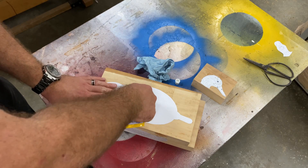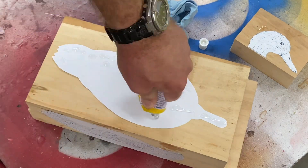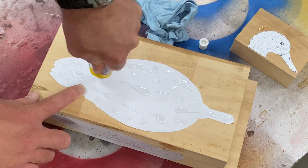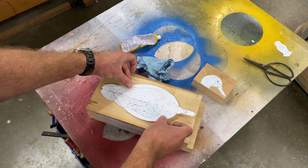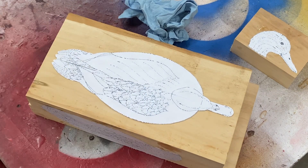Next, it's time to repeat the gluing procedure with the top view pattern. I'm applying glue and sticking it down to the top of the block, making sure that the top view pattern is in perfect alignment with the side view pattern.